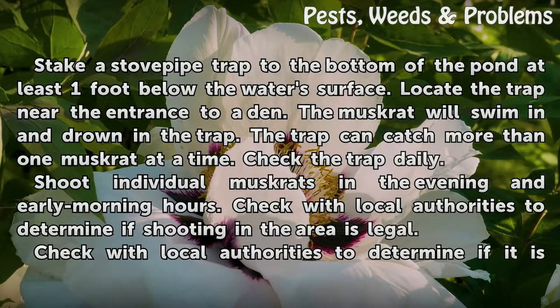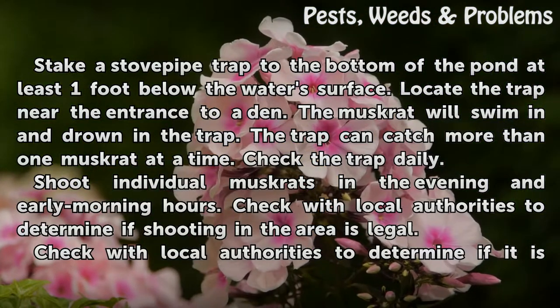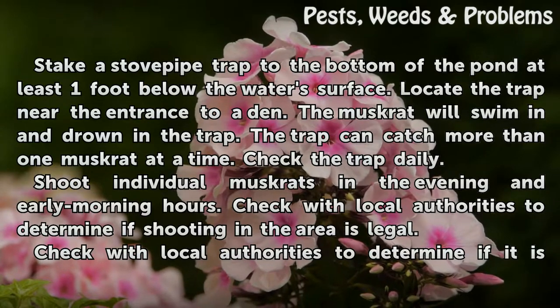Stick a stove pipe trap to the bottom of the pond at least one foot below the water's surface. Locate the trap near the entrance to a den. The muskrat will swim in and drown in the trap. The trap can catch more than one muskrat at a time. Check the trap daily.